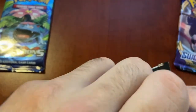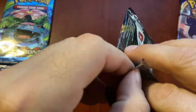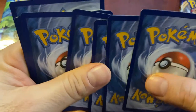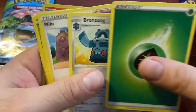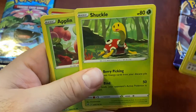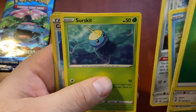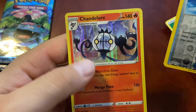Rebel Clash from the tin. Looks like we got a good opening. Energy, Bronzong, Milo, Shuckle. Oh, we got a holo in the back - sorry guys. Shuckle, Applin, Hatenna, Arrokuda - that guy's dope. Meowth, Surskit, reverse holo Capacious Bucket, and Gengar holo. Okay, okay - still can't get any of those V-MAX cards or GX cards.